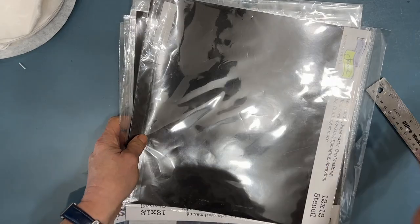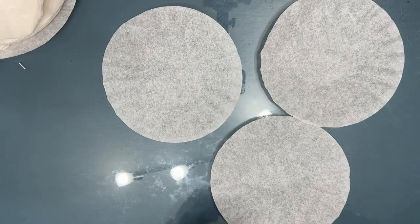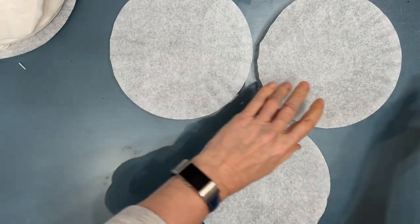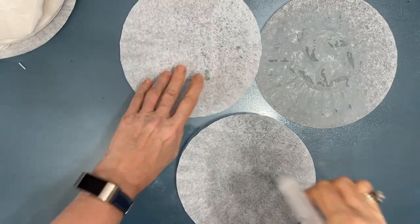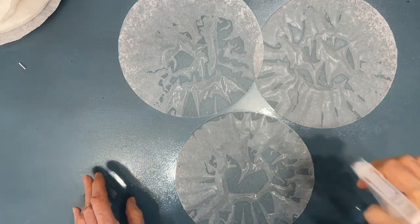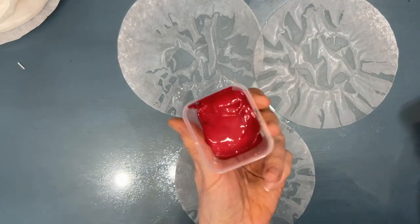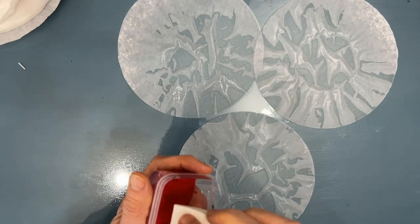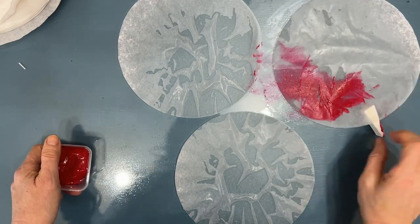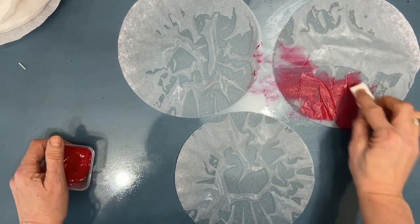I also have some stencil packaging to place the wet coffee filters on so they can dry and I can get them off my surface. I'm working on a glass tabletop, but you can use a crafting mat. Here is the first step — this one is a little slower and I'll speed up the rest in the video. Spray the water on and then apply paint to the coffee filter.